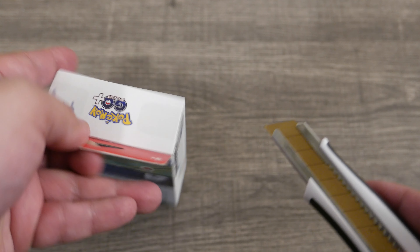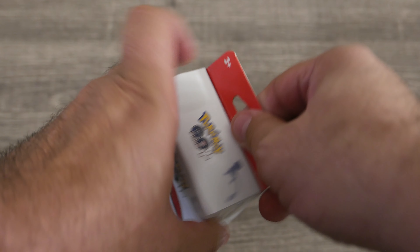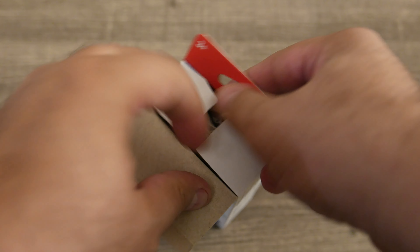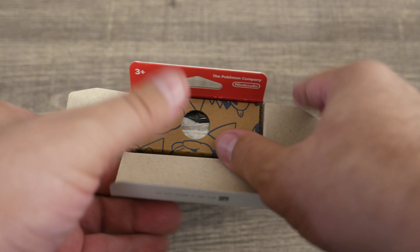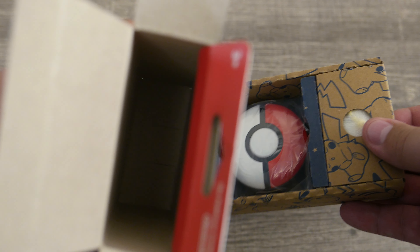This can be used in Pokemon Go to auto-catch stuff and all that, and in Pokemon Sleep to monitor your sleep. I guess it's got a microphone or something in there.